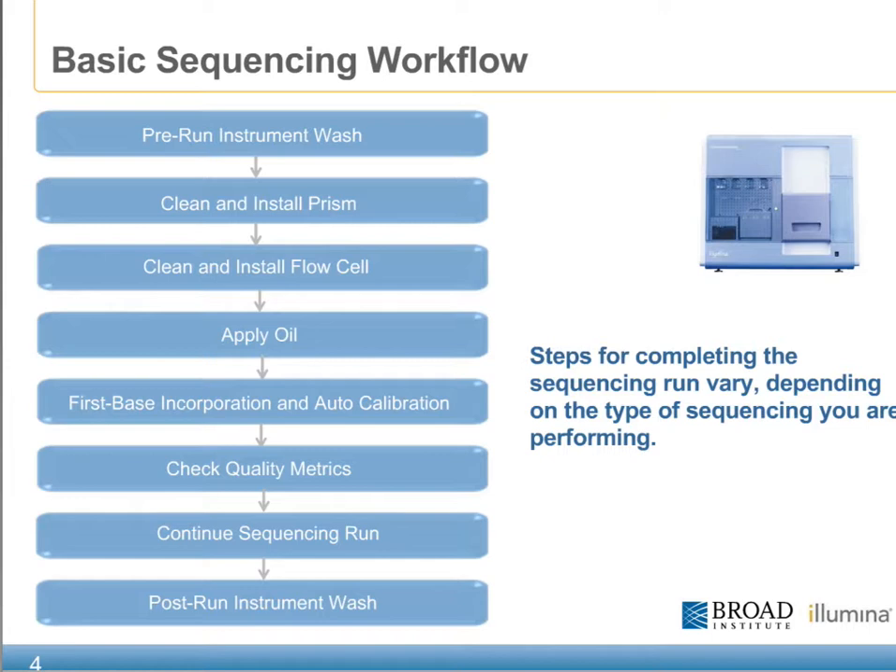When performing a paired end run, a number of additional steps, including the paired end chemistry steps, will be included towards the end of this run and prior to the post-run instrument wash. As with the cluster station, all of the runs on both the GA and the paired end module are flanked with a pre-instrument and post-instrument wash to keep the fluidics clean and prepared for the next run.